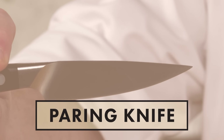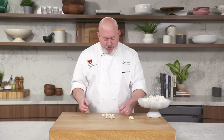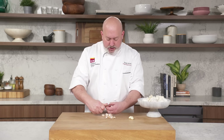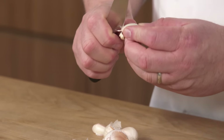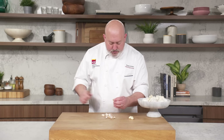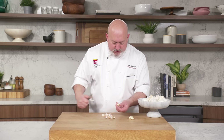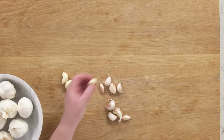The second way is with a paring knife. It's a little more time consuming, a little more labor intensive. Usually what I do is cut off that root end, then make a little incision and peel it off. You've got to be a little more careful, but for the most part it comes off fairly easy. Just make sure you don't leave any little skin on.